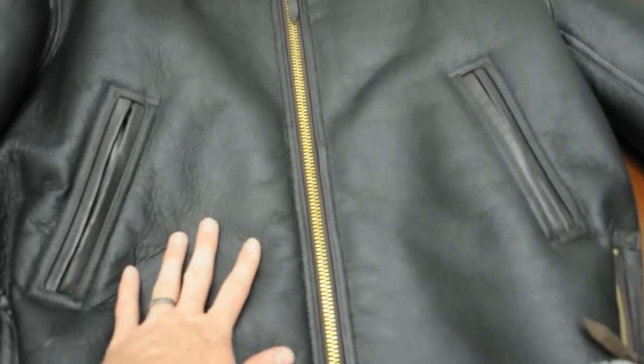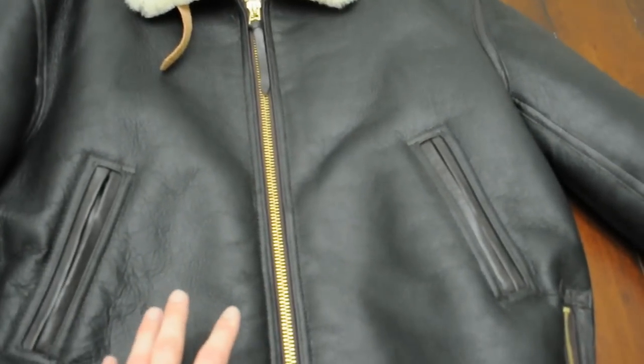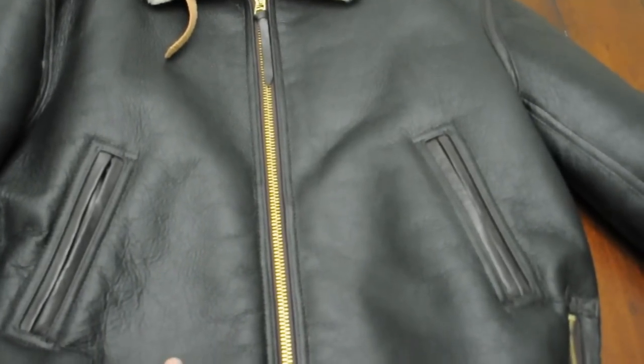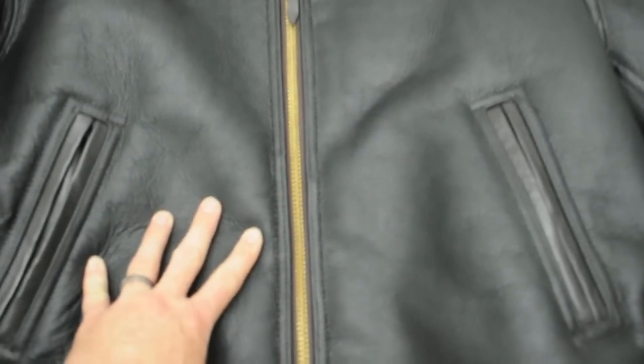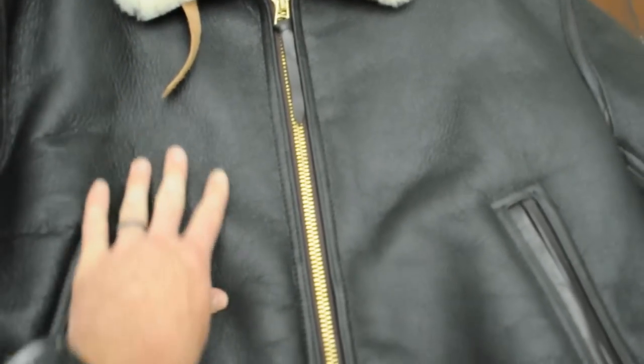You've got two side pockets here in the front — very big and spacious, heavy-duty, good quality. This whole jacket is very good quality. Now, it comes very stiff, which is different from the lightweight jackets which are very soft and supple. As I said in an earlier video on the G1 jacket, this B6 jacket is very stiff, and that's just the way it comes.